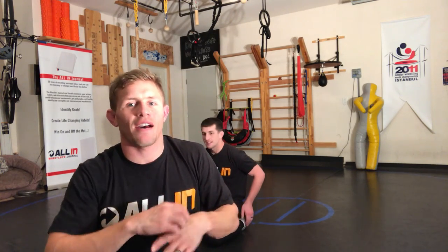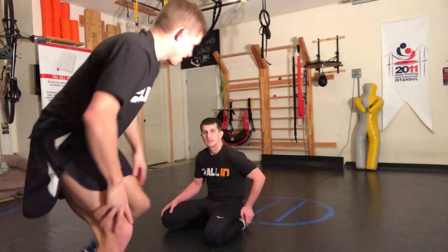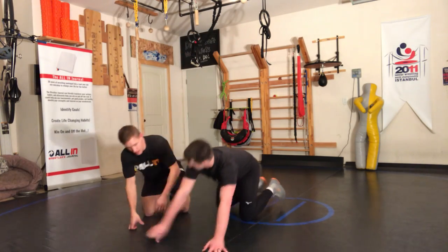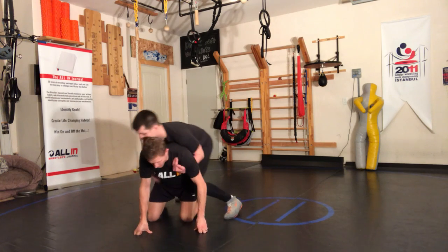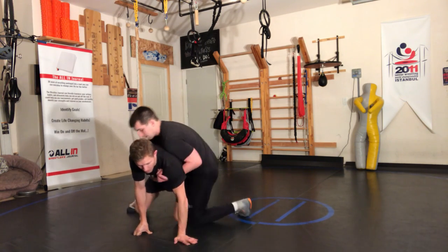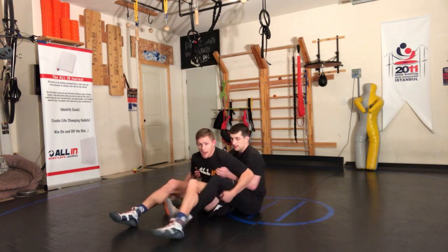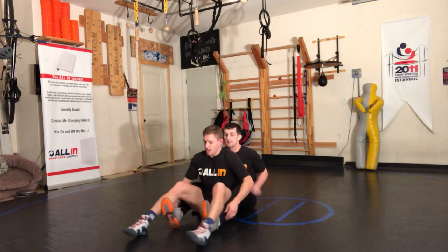What's up, all in wrestling. Levi Jones here. Today we're going to be talking about bottom wrestling — specifically when you get stuck in this crab ride position. The guy's on top, and for whatever reason, maybe he was here, but essentially a lot of you guys are getting stuck right here.